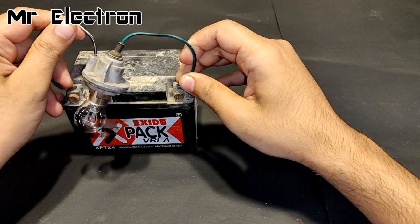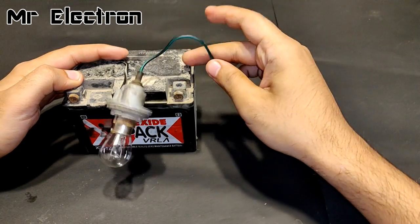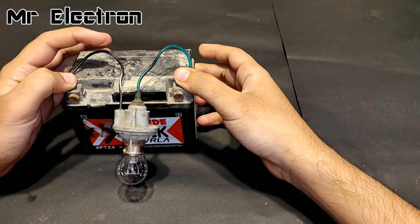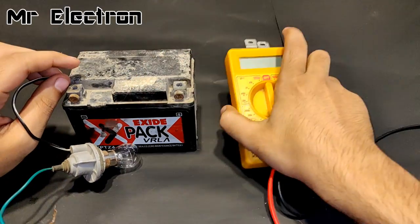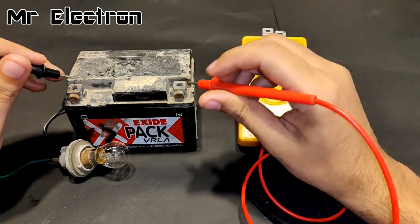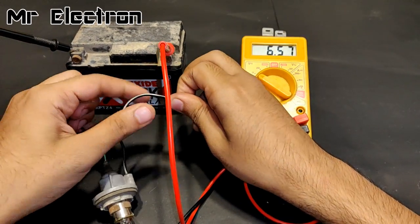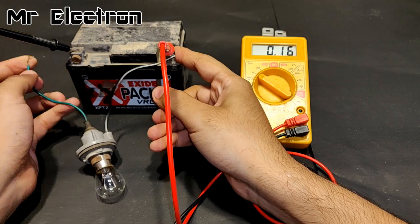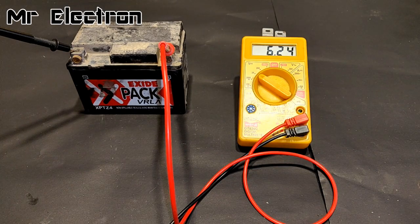You can see that even though the battery was showing 7 volts, the current inside is so low that it can't even light up this car indicator bulb, which starts glowing even at one or two volts. As soon as I connect this bulb, the voltage drops — going as low as 0.03 volts — and jumps back to 6 volts when released. This means the current is too low to power any useful appliance.